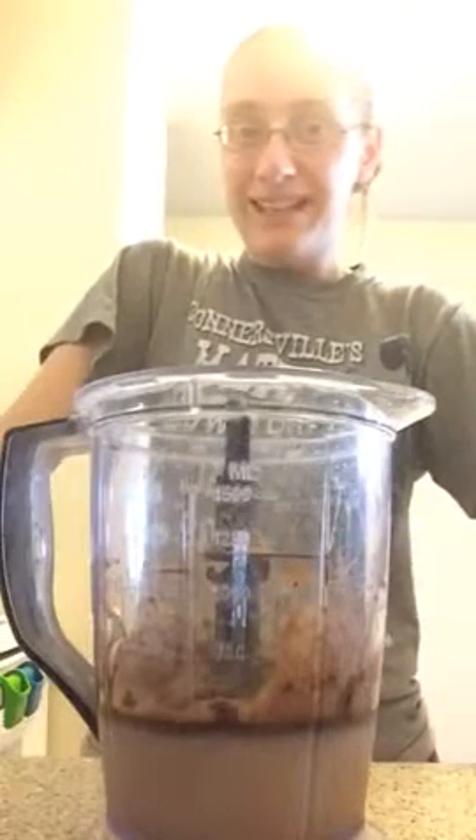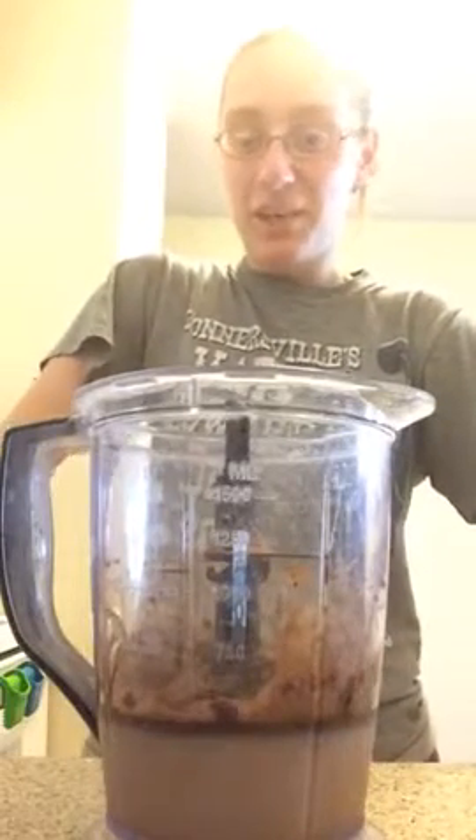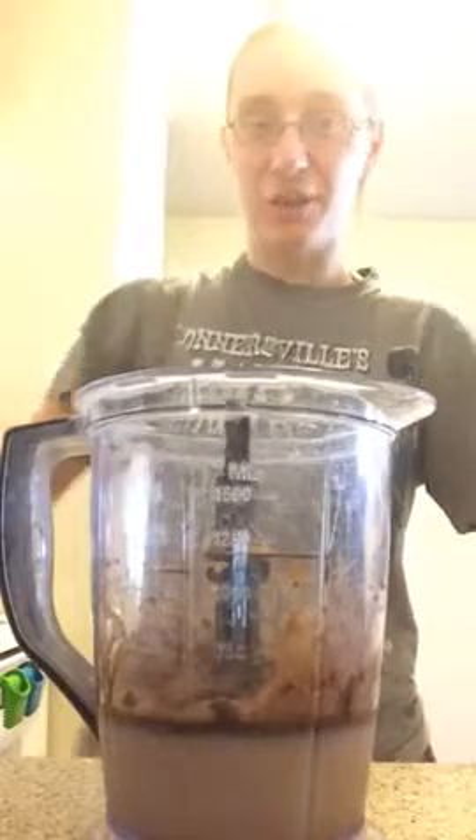Hey everyone, so I have a few of you asking how I make my Shakeology, and I'll make chocolate Shakeology right now to show you.